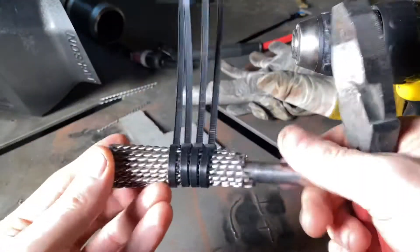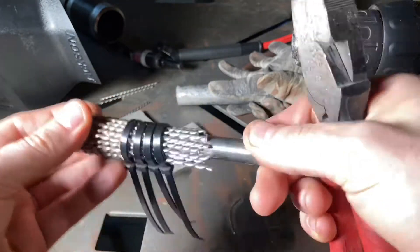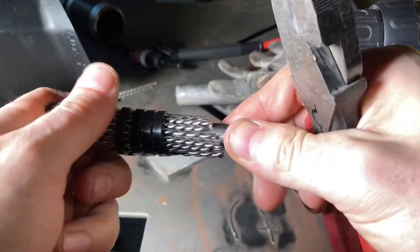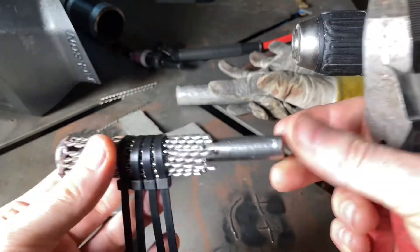You're going to want to twist tie some zip ties around your stainless steel and your rod so it doesn't come out and it's nice and solid. Snip off your zip tie ends and chuck it up in the drill.